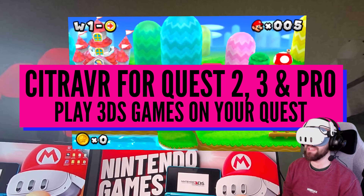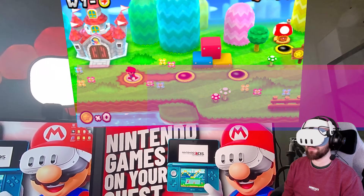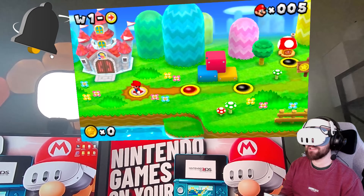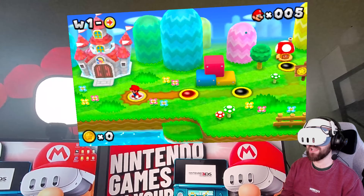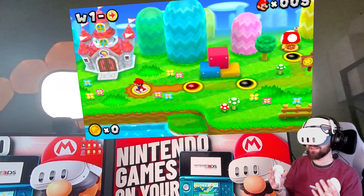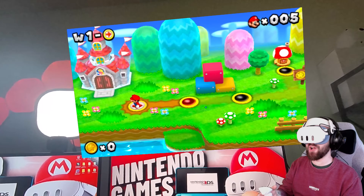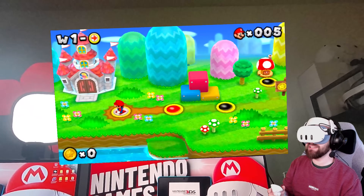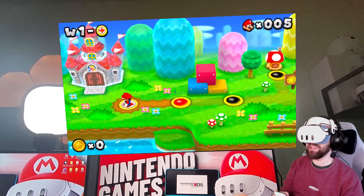Today we're looking at the Citra VR application for the Quest family of headsets. This is effectively a new version of Citra, which is an existing 3DS emulator, but this new version runs natively on Quest headsets — Quest 2, Quest 3, Quest Pro. It allows you to play 3DS games natively on your Quest headset without being plugged into a PC, and not only does it let you play 3DS games, it also allows them to play in 3D.